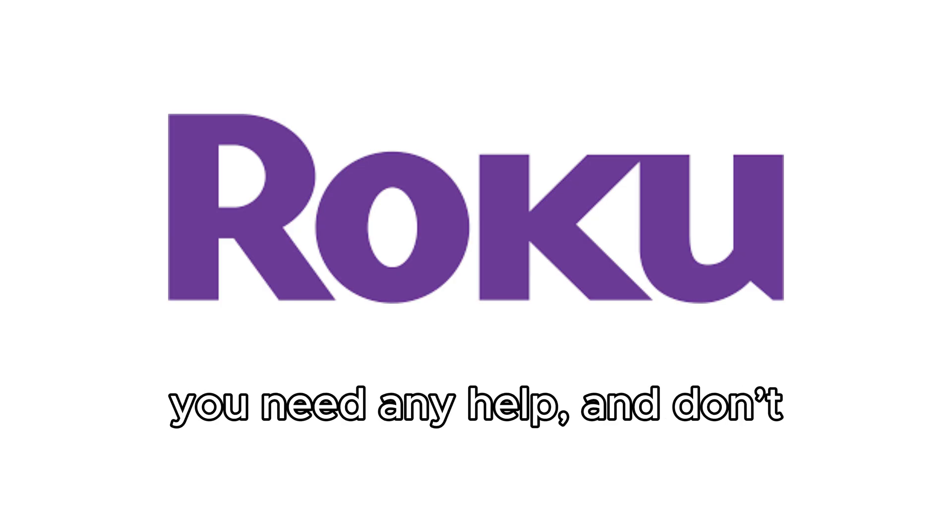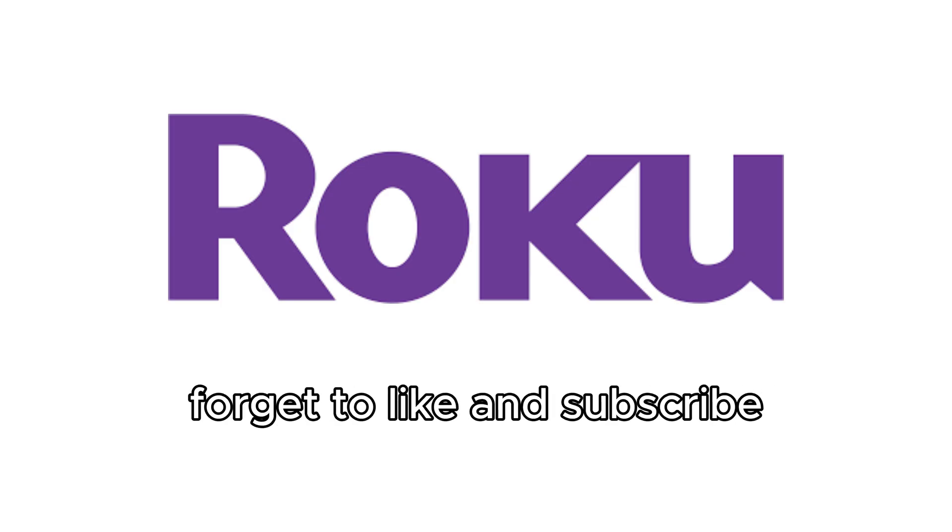Let me know in the comments if you need any help and don't forget to like and subscribe for more tech tutorials.